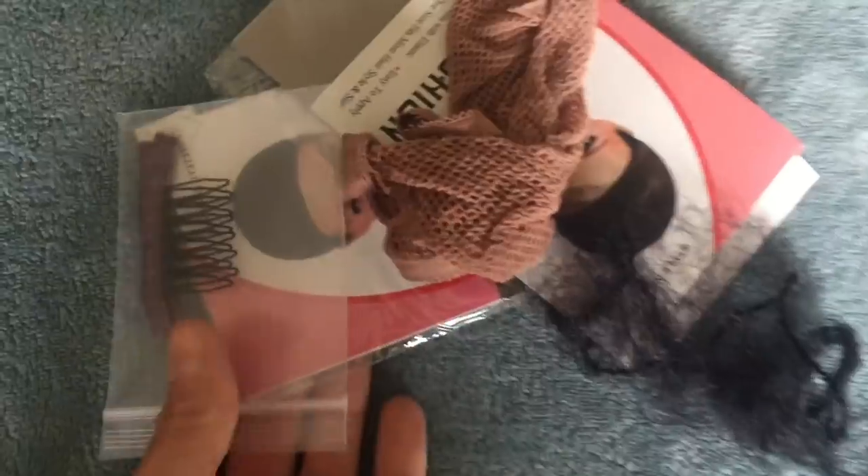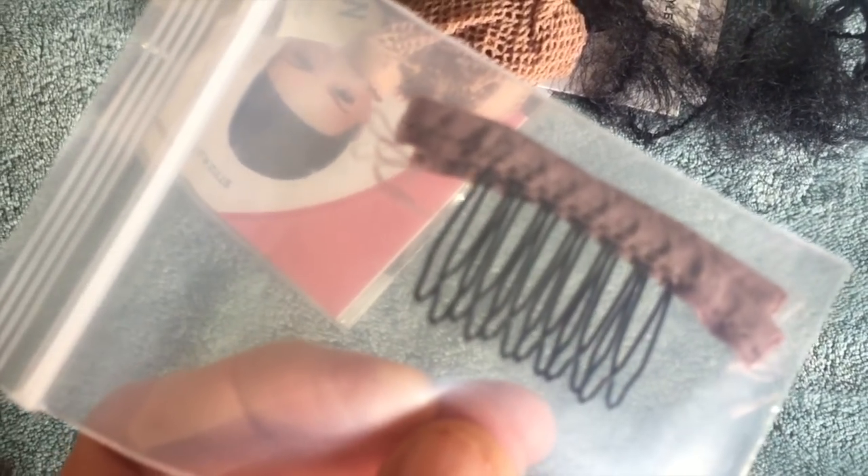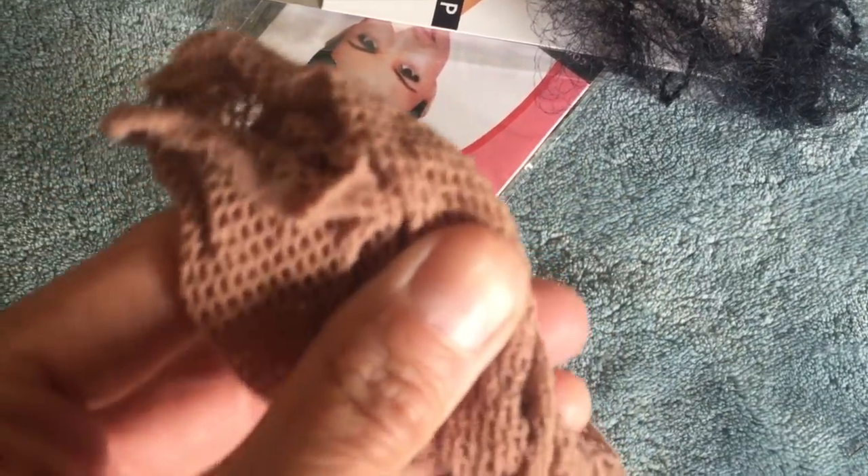When I got my wig it came with this little comb. You can sew this into the wig if you feel you need it for securing your wig on your head. I have never used any of those combs on a wig, but if you need it it's there. It also comes with some wig net caps to put your hair back in. This is the netting that was over the wig to help it keep its shape, and it was also stuffed with paper to help it keep its shape.